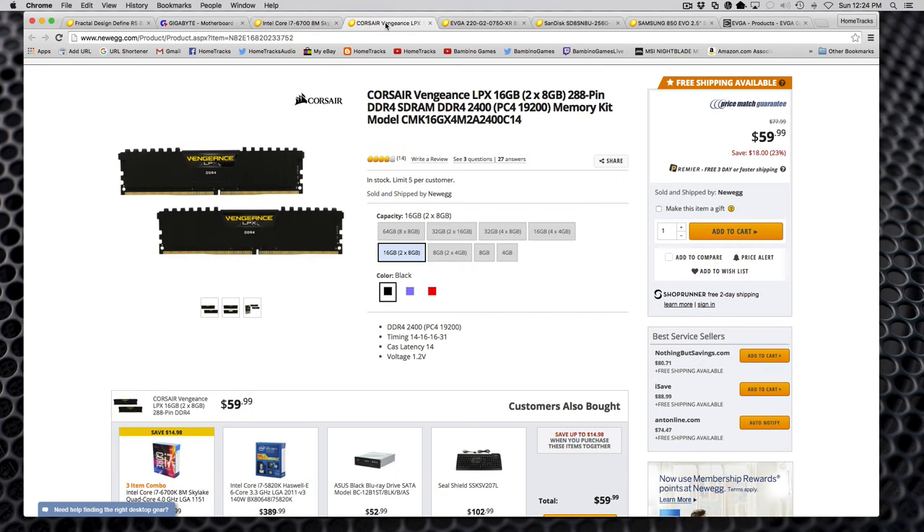For memory, I went with 16GB Corsair Vengeance RAM — two 8GB sticks of DDR4 2400. I thought this was fine; it seemed like a good buy with good reviews, and I got it at a good price from Newegg.